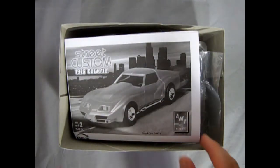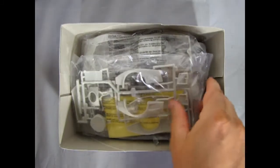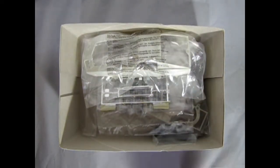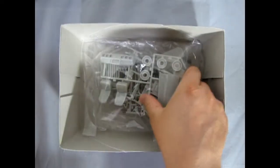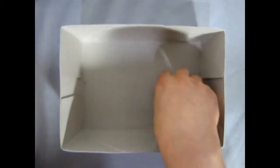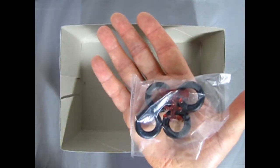Now we can remove the lid on our 76 Chevy Corvette Street Custom and see what's in the box. So here right away we get our cool looking instruction sheet. There is a nice Corvette thing from RC2. Then we get our plastic components in various bags, a decal sheet which we'll take a look at at the end, our cool looking Corvette body, chrome components, lots of parts trees in this kit, and then of course we get a bag with our tires and red tail lamps.